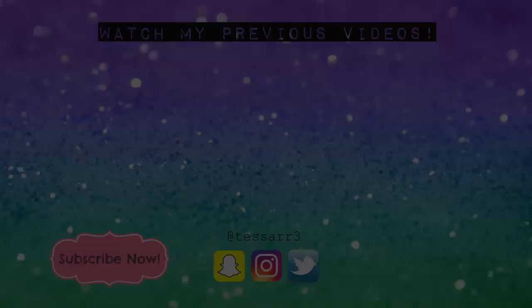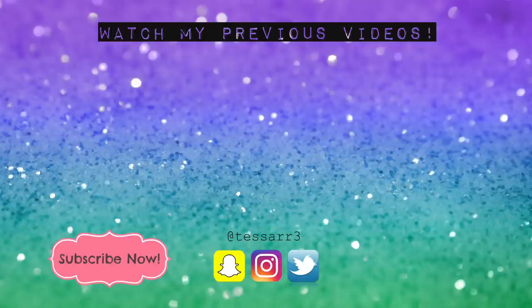So there we go guys, I really do hope you enjoyed this video. Don't forget to give it a thumbs up, subscribe, and comment. Don't forget to press the little bell button to be notified every time I make a new upload. And I will see you lovelies very soon. Bye guys!